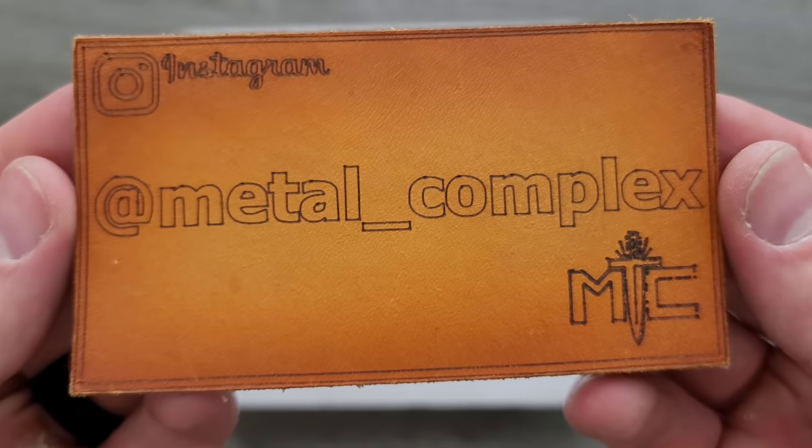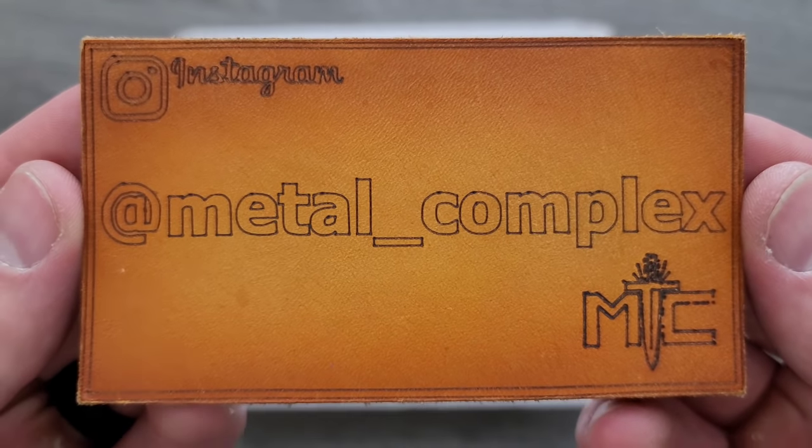As per usual, when you use my links, it supports the channel, but that's up to you. Thanks so much to my generous patrons who are supporting me. There's a link for Patreon right down below, and please make sure to follow me on Instagram at metal_complex.